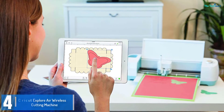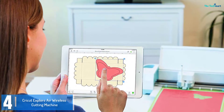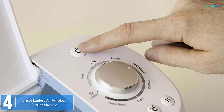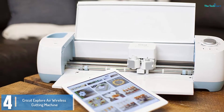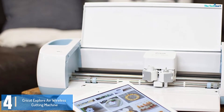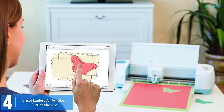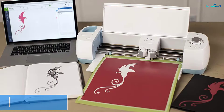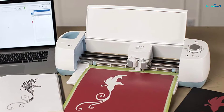Moving on at number 4, we have the Cricut Explore Air Wireless Cutting Machine. If you want to save time, money, and effort to deliver your crafts and DIY projects, the Cricut Explore Air Wireless Cutting Device does not show off any complicated settings but instead an accessible mechanism and intuitive interface that permits you to unleash your creativity. With the usage of the smart set dial, you can create custom settings for different sorts of materials. It is crafted with a Bluetooth connection that gives you easy access to upload your favorite photos or styles right from your mobile device or PC. You can digitize these designs and use them on your DIY projects, bags, shirts, or other creative crafts.